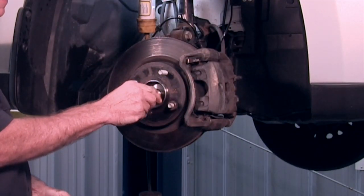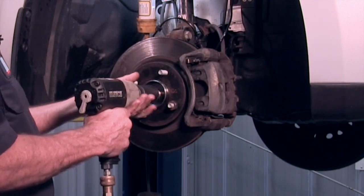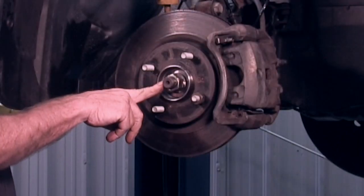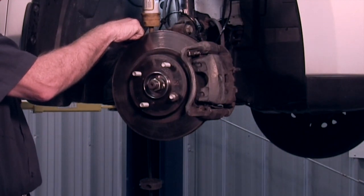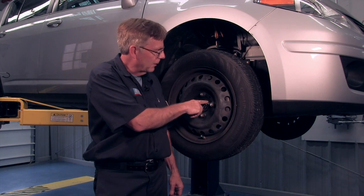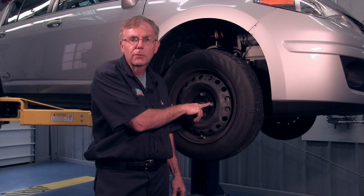Install the axle nut — again, 30 millimeters. We're just going to snug this up a little bit, then torque it down to 183 foot-pounds. Put the cotter pin back in place, then install the wheel speed sensor with the 10mm bolt. We've got it all back together with a new cotter pin in. Don't forget to set the torque specification for the lug nuts — on this vehicle it's 83 foot-pounds.